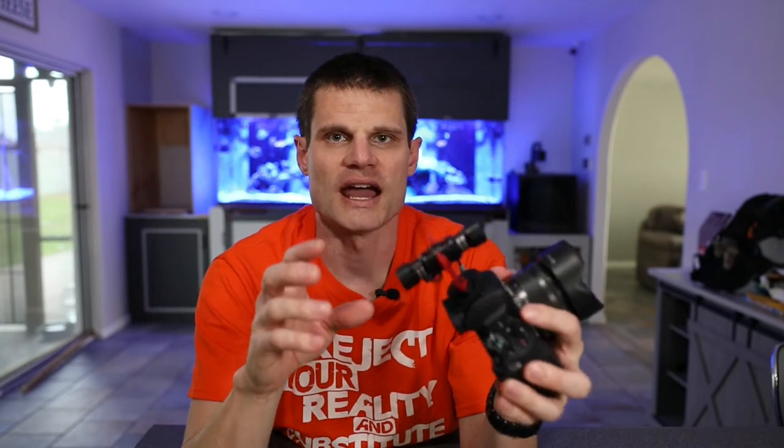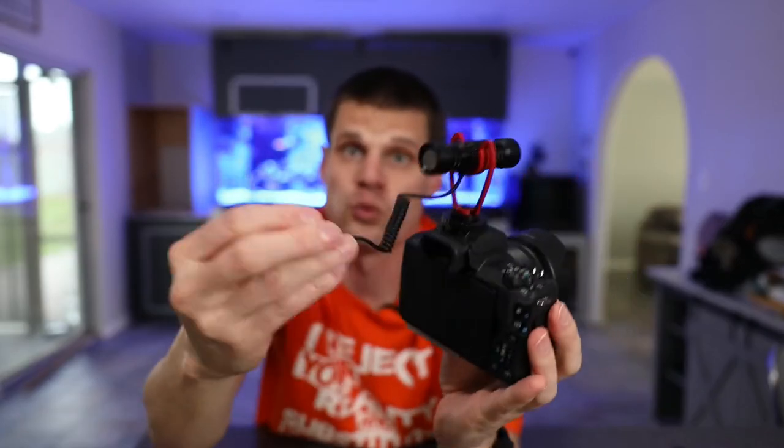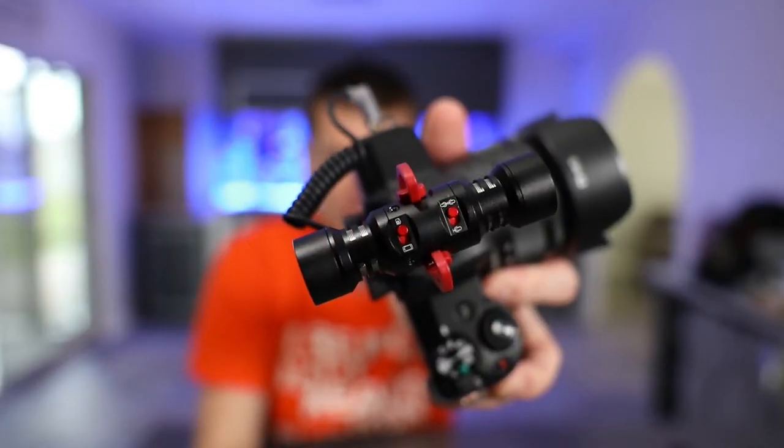This mic has some nice built-in features. With the Deity D4 Duo you'd have to use a separate cord — either to use it with a camera or with your phone, it uses a different type of cord. This one just uses one cord, and there's a switch on top of the microphone. One switch selects between using just the forward-facing microphone or both microphones. The other switch is to use it with a camera or with your phone. That makes it really simple to use.